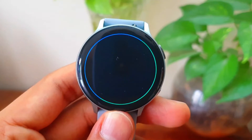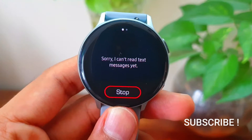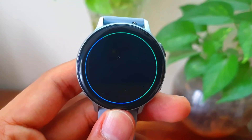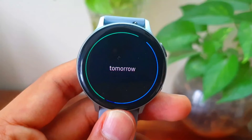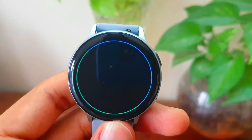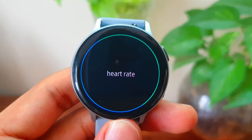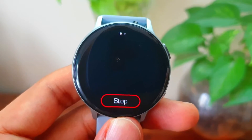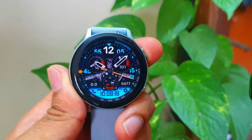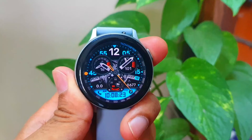Show me my messages. Sorry, I can't read text messages yet. Set an alarm at 8 AM tomorrow. Sorry, I can't change alarms yet. Start heart rate monitor. Sorry, I don't understand. You see, Google Assistant app does not work with these commands, whereas Bixby can execute them since it is integrated into the watch's software itself.